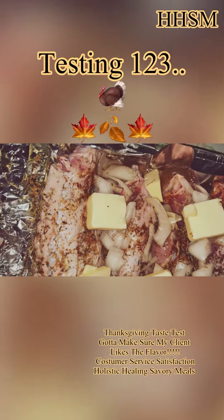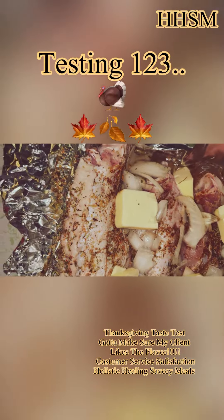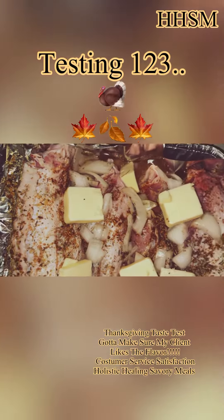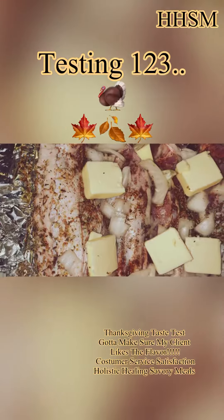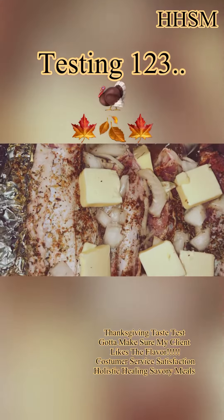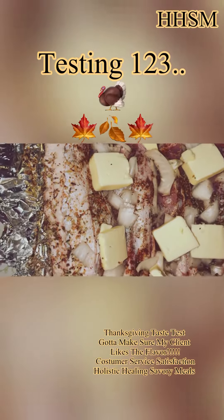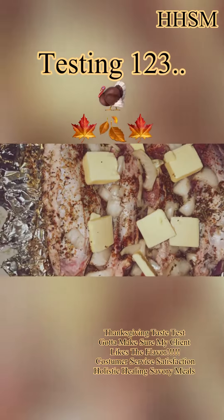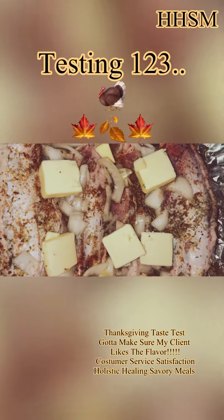I seasoned them with fresh ground thyme, fresh rosemary, poultry seasoning, and my all-purpose seasoning. I have some homemade chicken broth on the bottom and some onions — I'm going to put my bell peppers in later — and a little bit of garlic, onion powder, black pepper, white pepper, and everything that makes it savory.